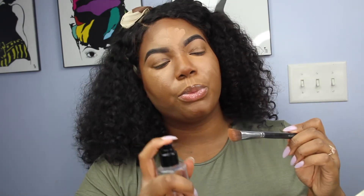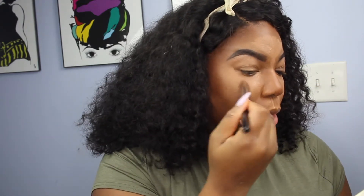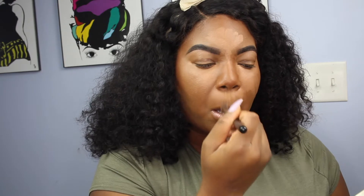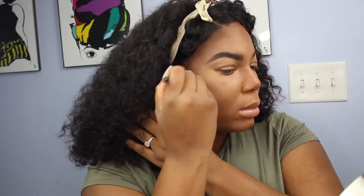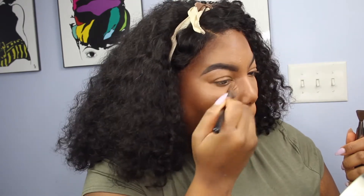To blend out the concealer, I'm going to use my Smashbox Photo Finish Primer Water along with my Morphe M334 brush — spray a little bit on there to get it nice and wet, then blend the concealer out. Remember, I'm taking it downward because I don't need my face to be any wider than it actually is. This is what I call the preliminary blend: everything is blended but not blended together. Switch back and forth between the brush you use for highlight and the one for contour to ensure everything is seamless with no transition lines.